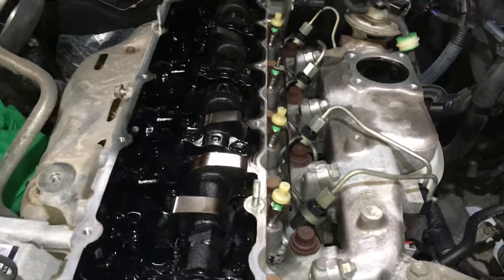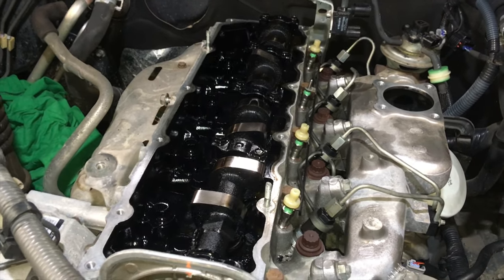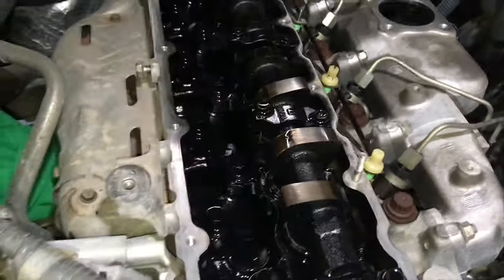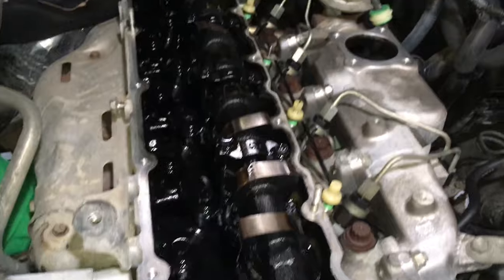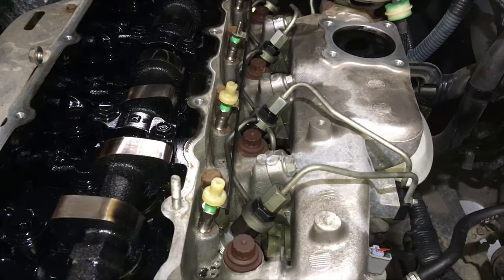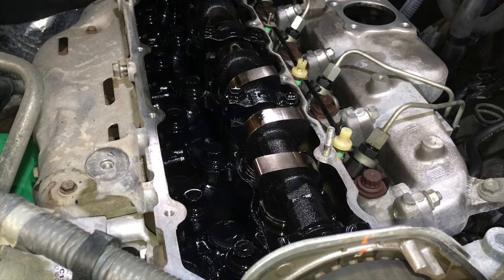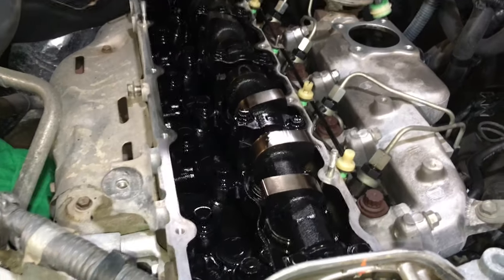Valve clearance check is happening now. We've got other videos on how to check valve clearances — it's the same as the 1KD but easier access and fewer valves. All valve clearances are in check on this one. We'll clean up the valve cover and head area along the sides. Then the valve cover goes back on, and we're also doing a timing belt so the timing belt cover is off. More oil changes, please.